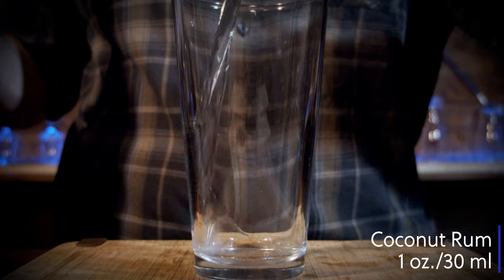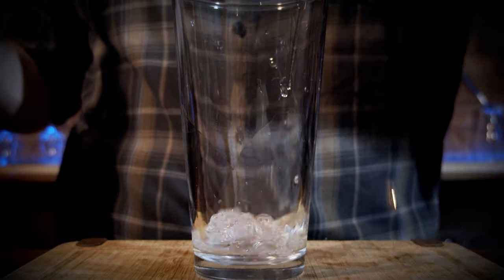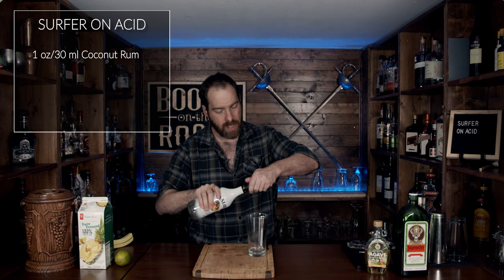Now this is a shaken cocktail, so what you need is your shaking glass — in my case I use the glass from a Boston shaker. Next, you need your coconut rum, and we need one ounce or 30 milliliters. Twist that back in place.